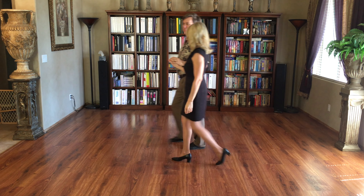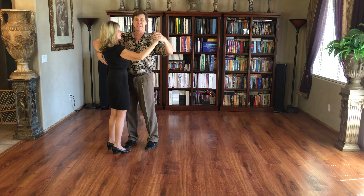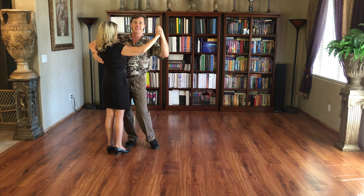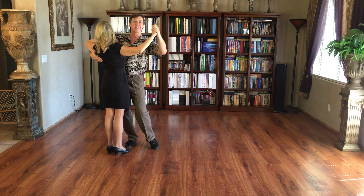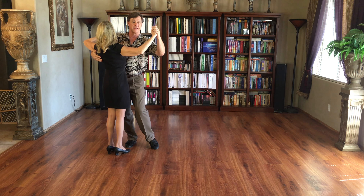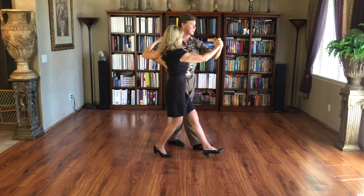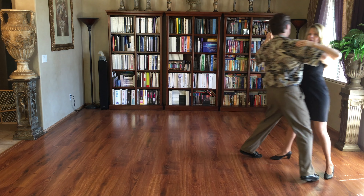Tango is different. Tango is done with more styling, more emphasis. We start off again parallel with the head to the left, shoulders pulled back. When we do the promenade in tango, we have our slow, slow, and then tango, close. It looks like this: slow, slow, tango, close.